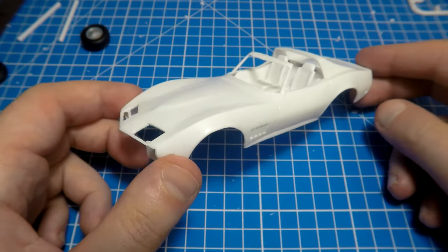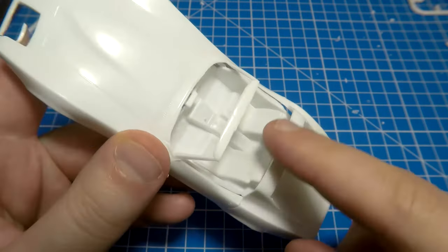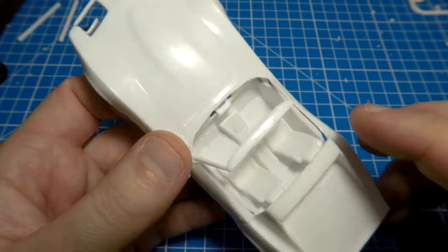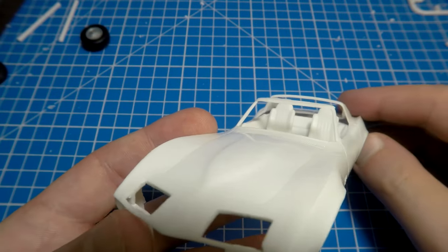Our next step is the interior. It was connected but there are a lot of gaps around the connection points, so now it will be easier to fix and fill those gaps before the model is painted.